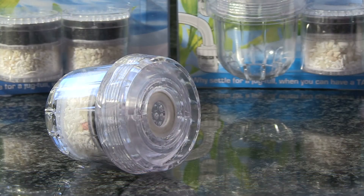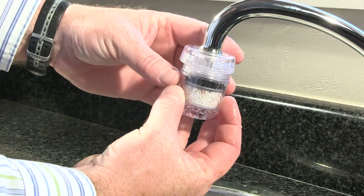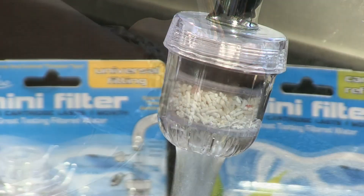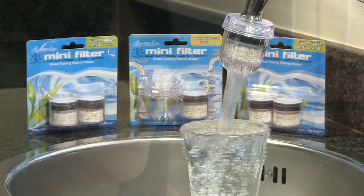The universal fitting filter fits all major taps and replacement cartridges last around a month. With the high price of bottled water coming from transport and bottles, installing your mini-filter today is a step in the right direction to less pollution, a cleaner environment and tasty water on tap.